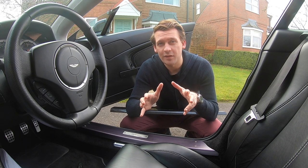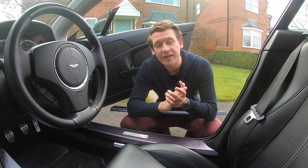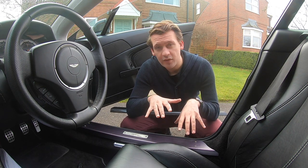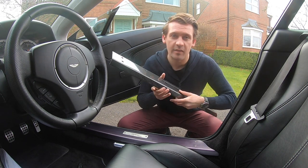Anyone who's shopped around for an Aston will be able to tell you that the condition of the kickplates varies drastically. The reason for that is that they get quite easily scratched by bags and heels and things like that. Now they come from the factory in this purple hue which I really like and might have been in quite good condition, but I'm going to be swapping them anyway for this carbon fiber piece.